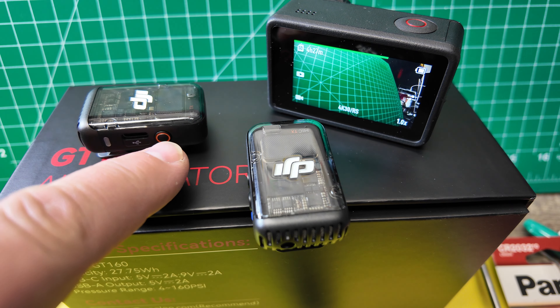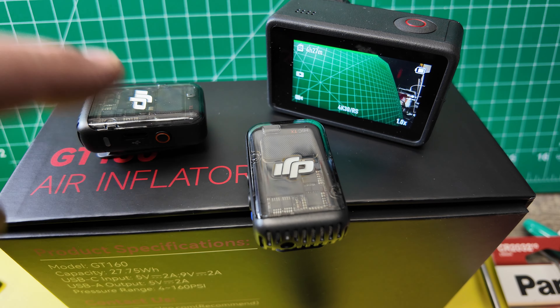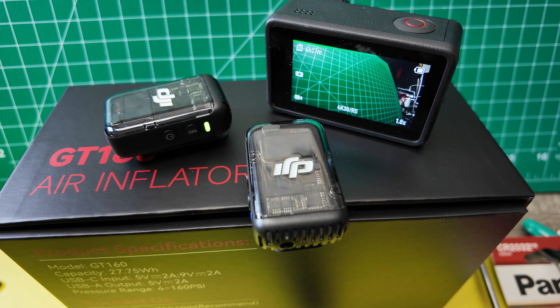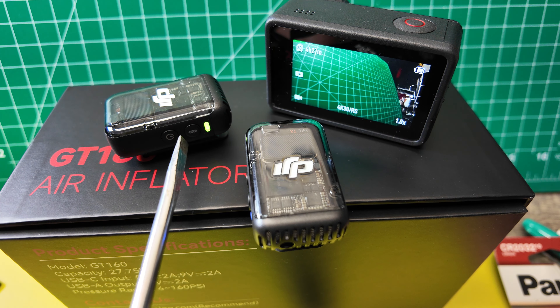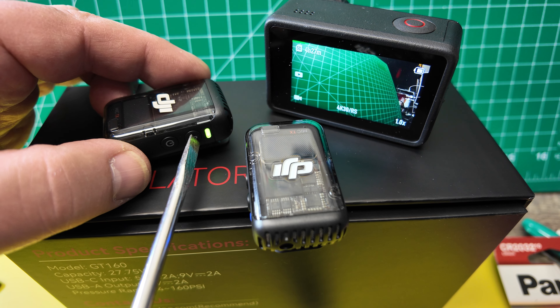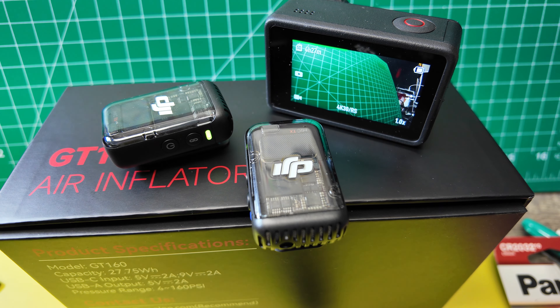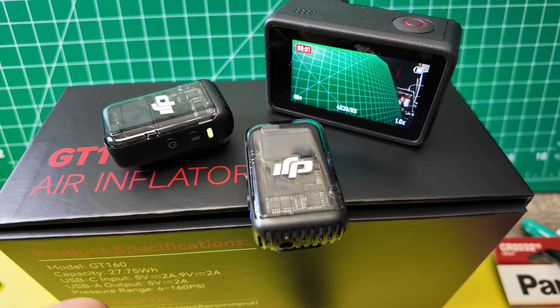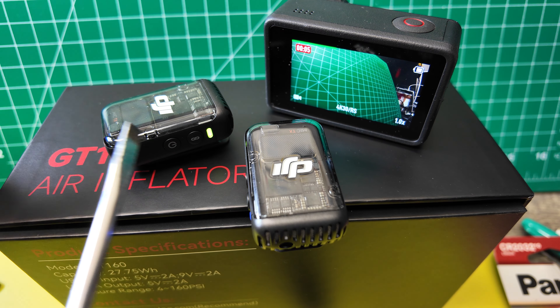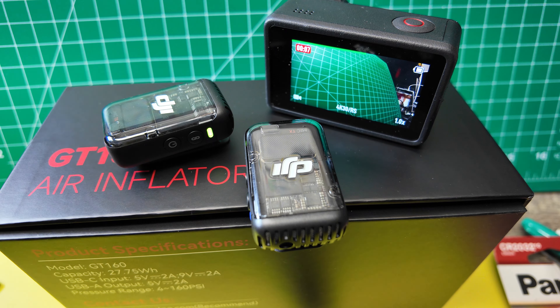We are not talking about the record button — the record button is the red one there. We're talking about the pairing button, this button there. If I hit record here on this button, it will vibrate. Listen to it. Did you hear it? This microphone should have picked up on it. If I push again, it vibrates twice.